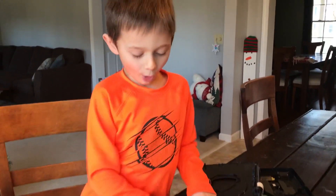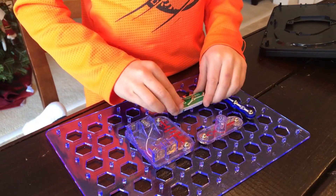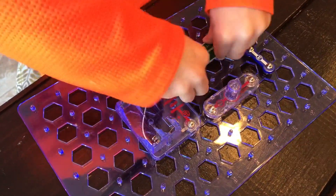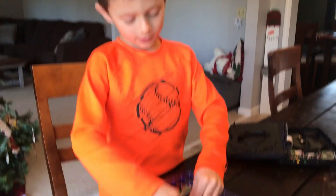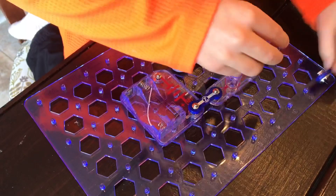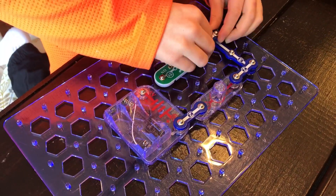And then we go on to the side switch. It's pretty hard to make it go on a little. And then we're on to the twos. And you put it there. And then you put it here. And then you put it here.